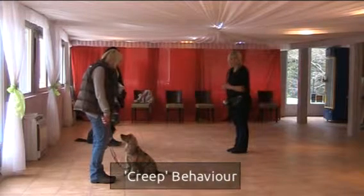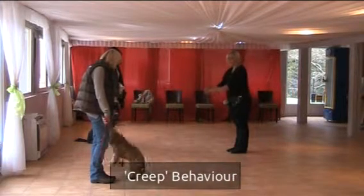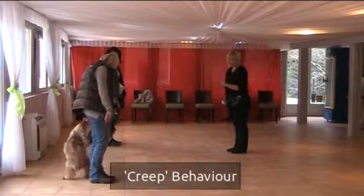We're going to try a creep behaviour which involves a dog sliding across the floor, and we're going to show you how to do this very, very shortly.